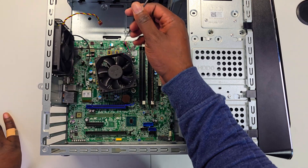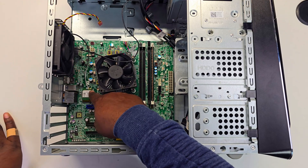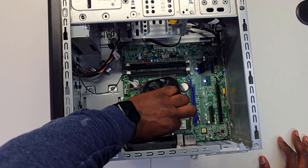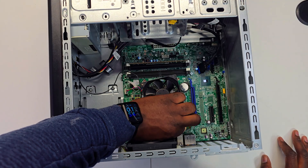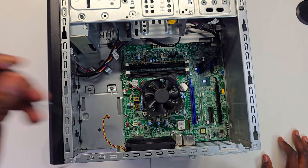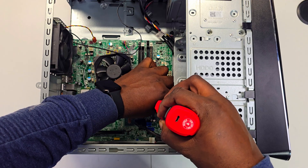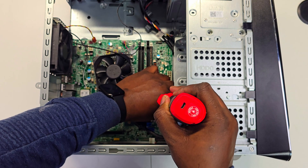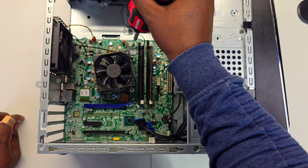I recommend unplugging the Wi-Fi cables because they will get in the way, and you don't want them to break. You can just unplug them now, or unscrew the Wi-Fi card if you want to make it easier, but I recommend just unplugging the cables for now. The next thing to do is take out the motherboard — just unscrew these eight screws and you should be okay.